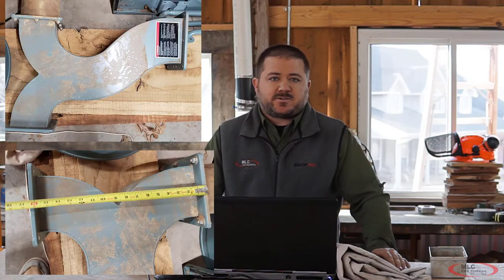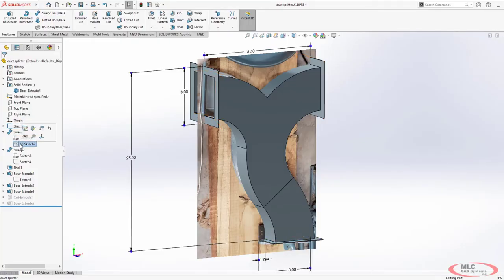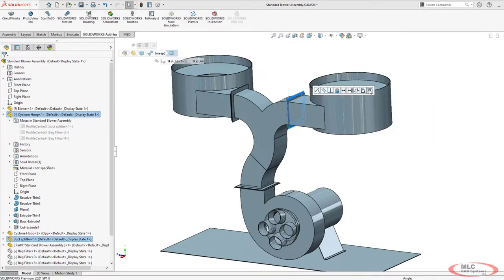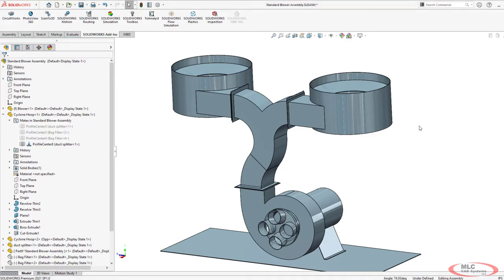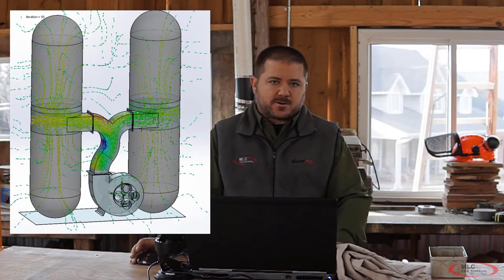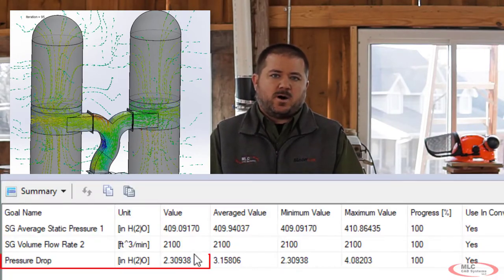First thing I did is reverse engineer all the major parts using sketch pictures and measurements and I assembled it as it was intended, so I could get an idea of what a back pressure baseline would be in flow. As long as the filters weren't clogged up, the system always tended to operate with a back pressure of around one to two inches of water. So that's my target — anything higher than that would put me at a disadvantage from the start.